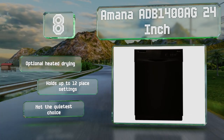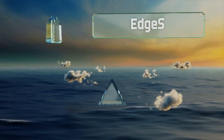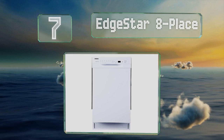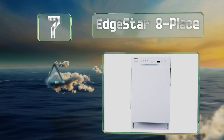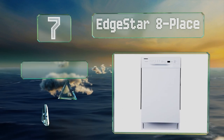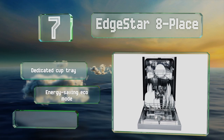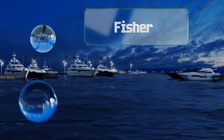However, it's not the quietest choice. At number seven, you'll always know what's going on with your dishes inside the EdgeStar 8 place. It boasts an indicator light that shows you which part of the cycle is currently in process, and there's a buzzer to announce when everything is done. It includes a dedicated cup tray and an energy-saving eco mode, but it doesn't dry very well.